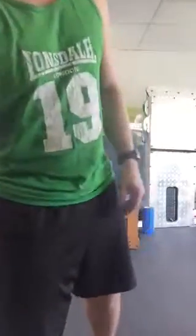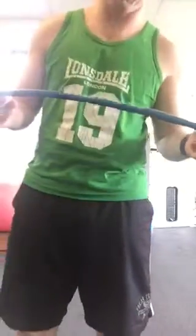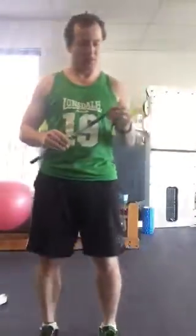Do ten of those big belly breaths that we've covered in the past. Really close your eyes, really try and relax, almost like you're trying to go to sleep as fast as you can. Get those real big belly breaths, 360 degrees expansion.